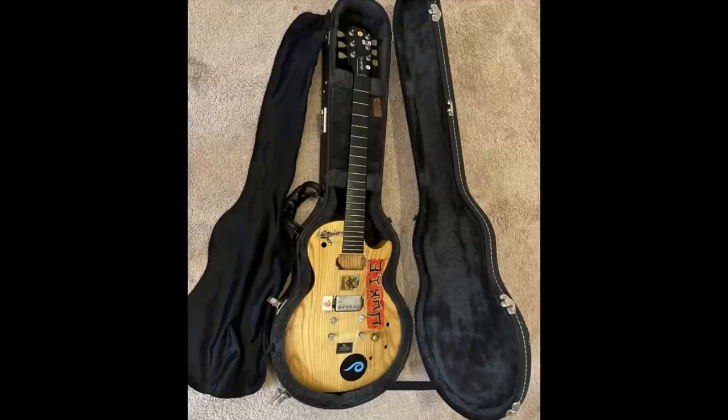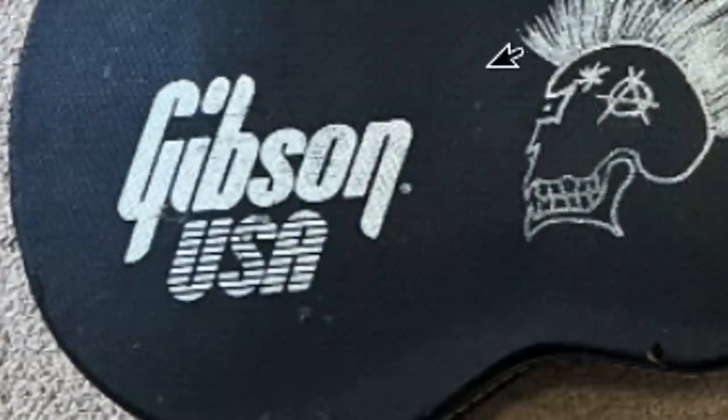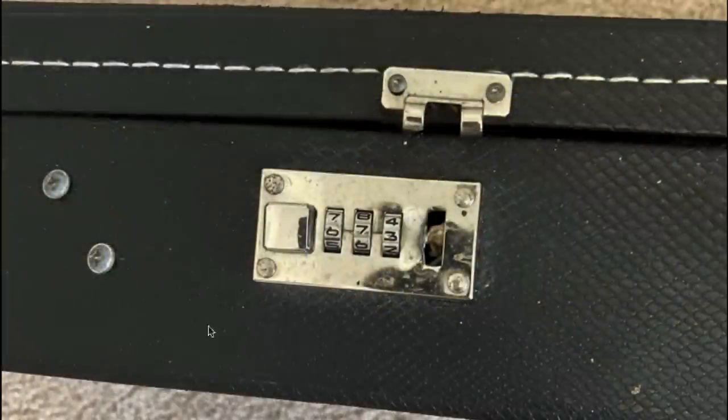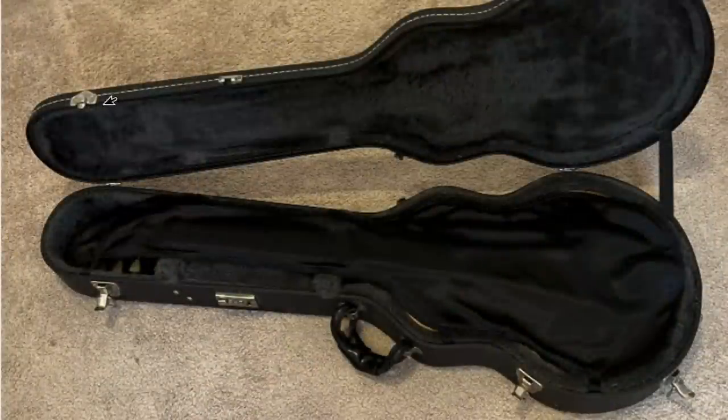Something else that can help us date this guitar even further is the case itself. Somebody has customized it with a rocker skull and other stuff, but it says 'Gibson USA' - that generally means '90s through early 2000s for a logo like that. A different font style indicates mid-2000s. Inside, this one has a case shroud - that's the official term, though some call it a blanket. Also note that it has a combo lock; Gibson stopped putting those on after about the mid-2000s. Another characteristic mark is the braided-style handle. A black Gibson USA case with a black interior and a black shroud indicates that early-to-mid 2000s era.